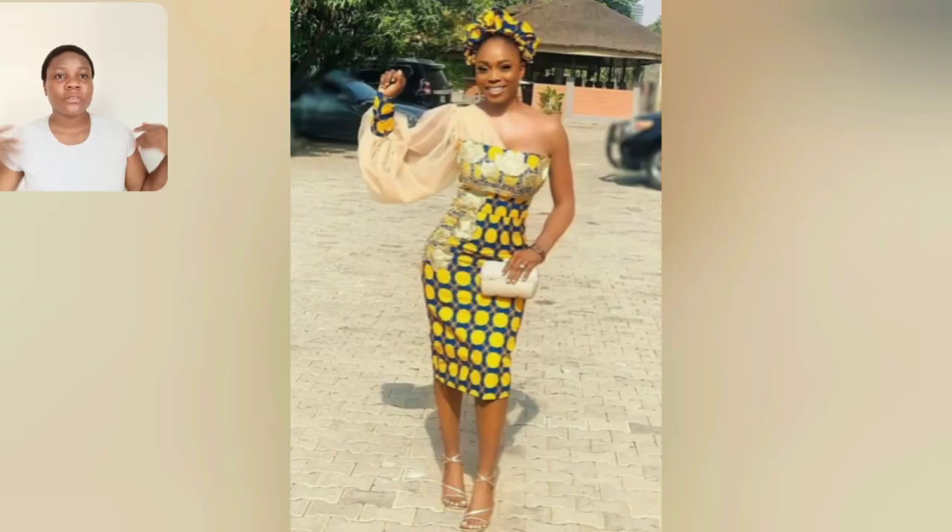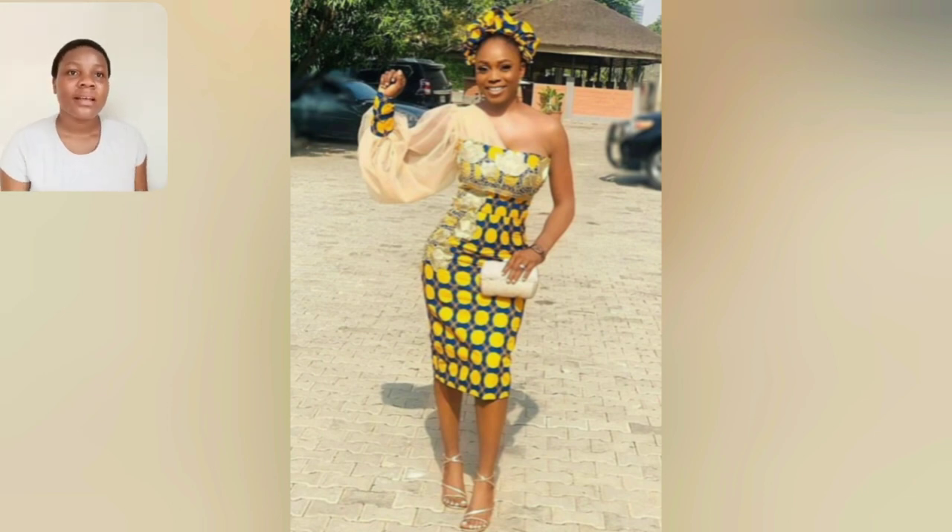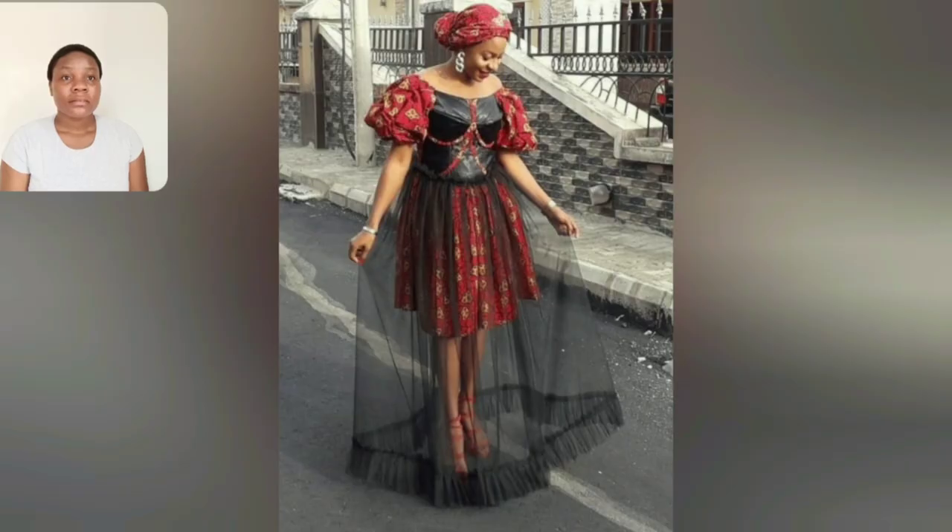This is skirt and blouse. The blouse is off-shoulder, peplum blouse. The skirt is dramatic and it's beautiful. This one is one-hand with organza and Ankara — so beautiful. Like, this is very beautiful.